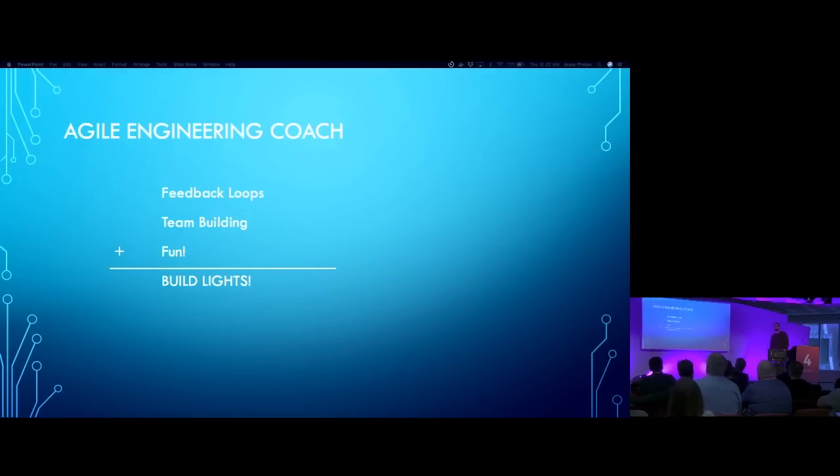I'm an agile engineering coach at a company called Express Scripts, which is a big company in the US. In that role, I try to get teams to think about feedback loops and things we probably all take for granted - testing, red-green-refactor. There are a lot of engineers that still don't get it. So I'm trying to coach teams on how to do these things, talk about feedback loops, get them to have a more dynamic, interactive team and have some fun.